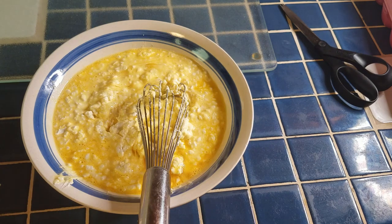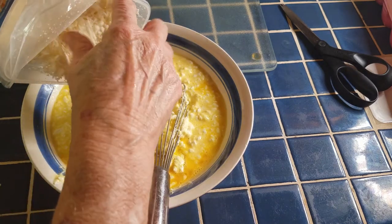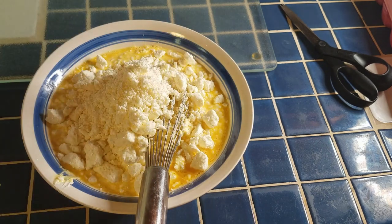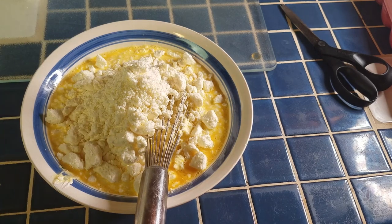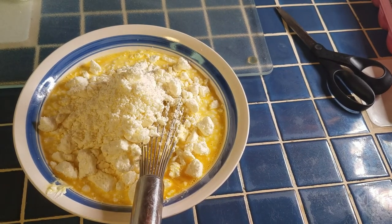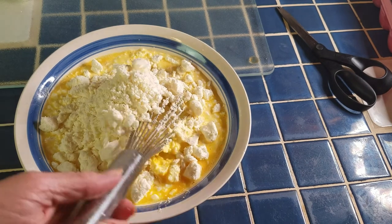Then I'm going to add the feta — you do want to use feta, and get a good grade of it. This is a 12-ounce package and I'm putting in about eight ounces. So in total we've got about three cups of cheese in this dish, and you can vary those cheeses. The cheese you choose is going to impact the amount of salt you need, so taste your cheeses before you start so you know what kind of saltiness you'll have in the finished product. I'll mix this cheese mixture together and set it aside until I'm ready to use it.